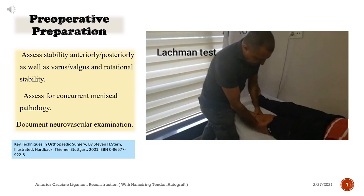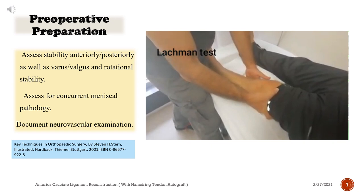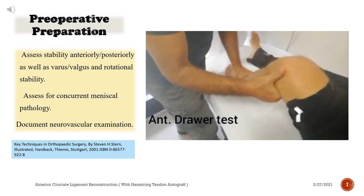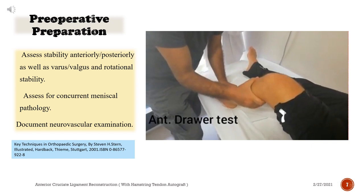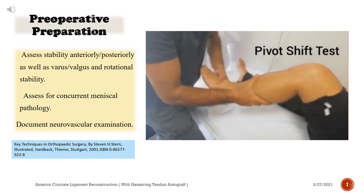Physical examination of the knee is very important. There is laxity, providing evidence for the ACL rupture. Anterior drawer test is demonstrated. Pivot shift test is also performed.